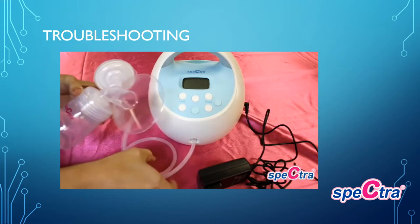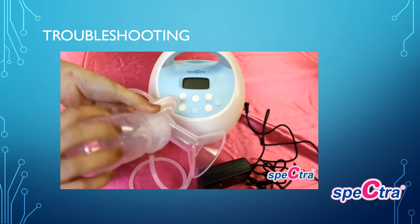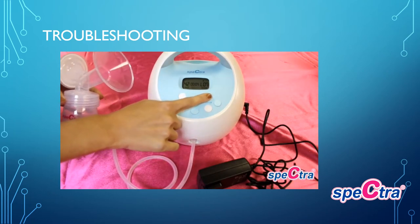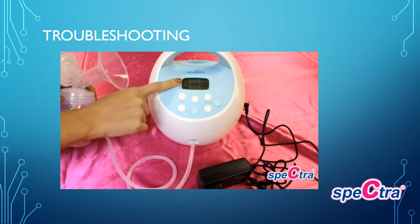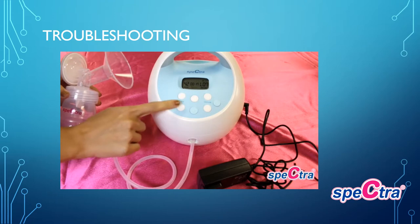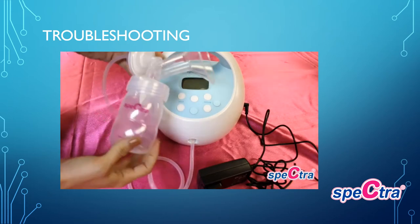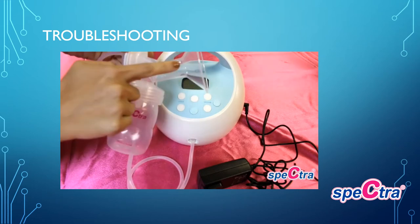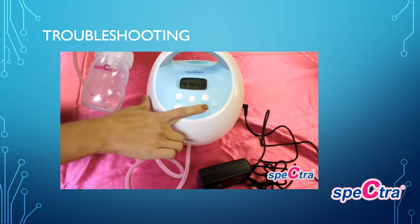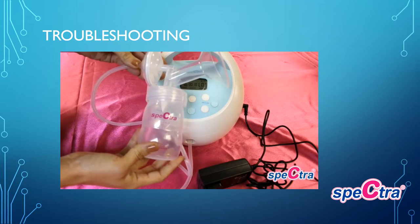For troubleshooting low suction, make sure all your parts are assembled correctly, there are no holes in the air tube, backflow protector membrane, or duck bill valve, and that all parts are firmly screwed on. Also make sure your vacuum level is increased. If you are having trouble with massage mode being set at 70, that is correct — it should not adjust up or down; only in expression mode should your pump be able to change cycles. If you are experiencing pain while pumping, check your breast shield size and make sure your nipples are not rubbing on the edge. Also check that the suction level is not too high — try decreasing the suction strength. You should not experience pain while pumping if pumping properly.